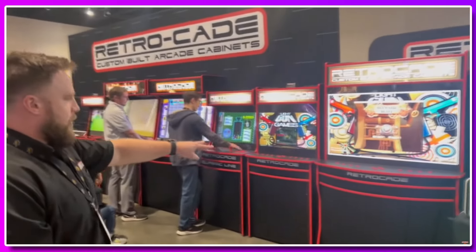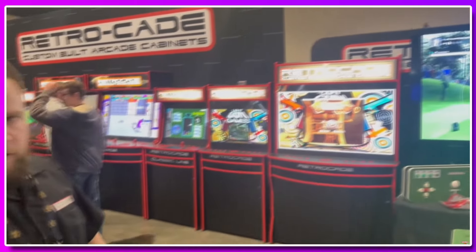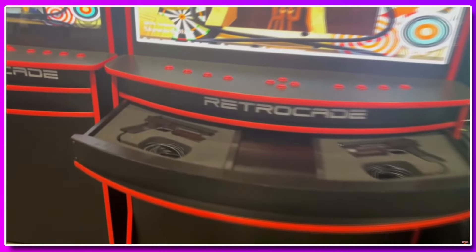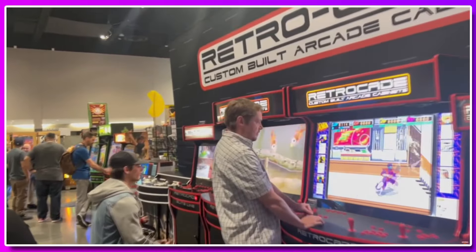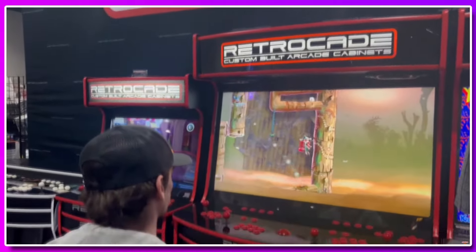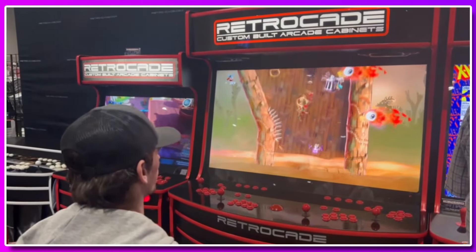I want to take you guys back to the Chicago Pinball Expo. I got a chance to visit and interview a company called RetroCade Custom Built Arcade Cabinets. I have to tell you, I left there absolutely falling in love with the products they had. I left saying I need a MegaCade in my life. I got home and I just couldn't get the MegaCade out of my mind — I've never been a big Multicade guy, but there was just something that drew me to these MegaCades.